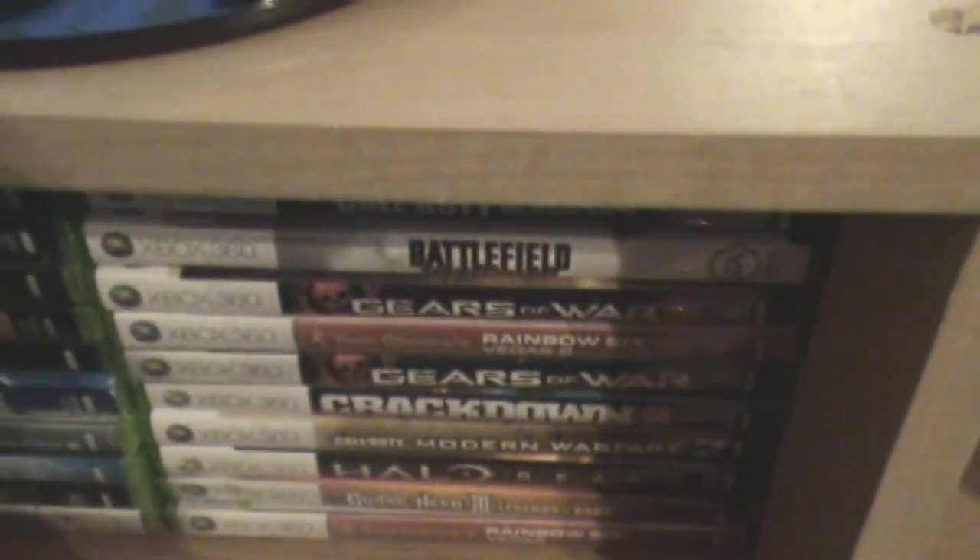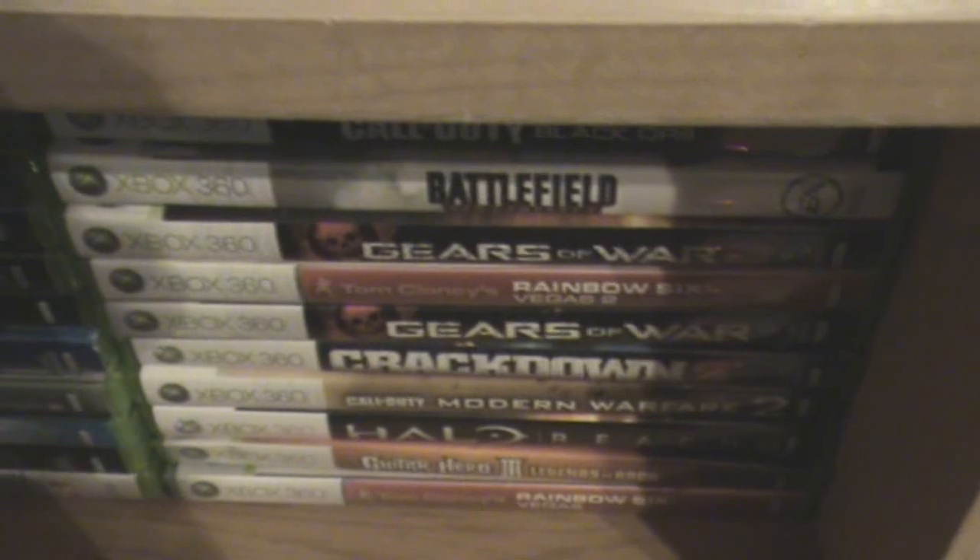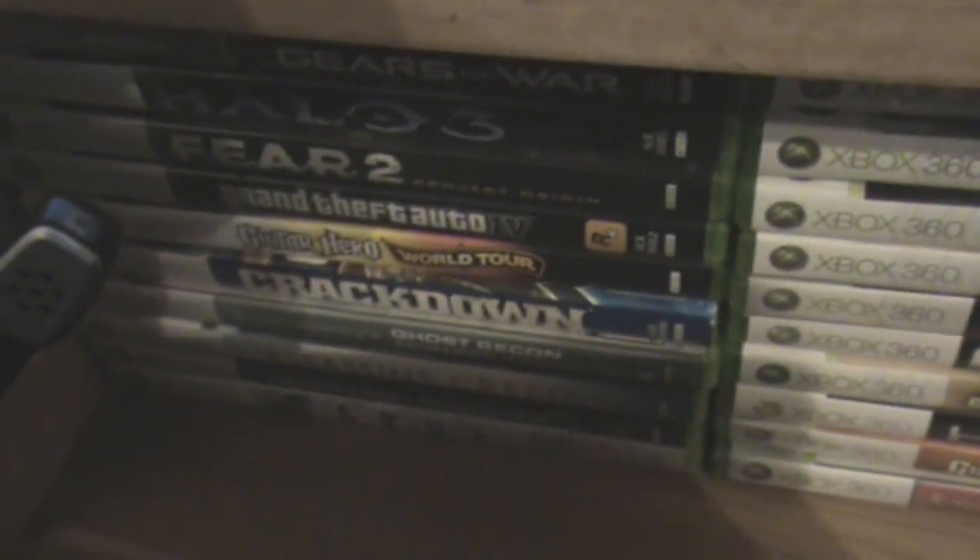As you can see behind there, that's my PVR — it's working like a beast. And behind this, if I move it a little bit, you can see all my games back there. We've got Gears of War, Battlefield, Rainbow Six, Halo Reach, Guitar Hero, Crackdown, Fear 2, Halo 3, Gears of War 2 — all that good stuff.